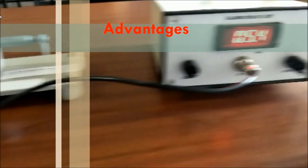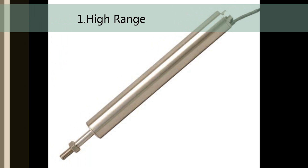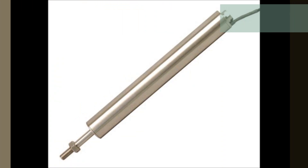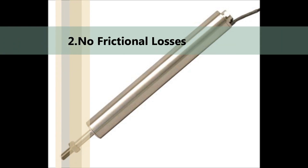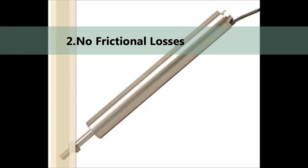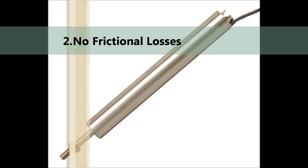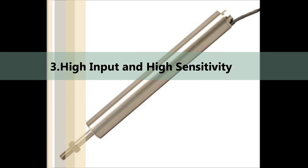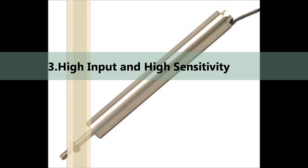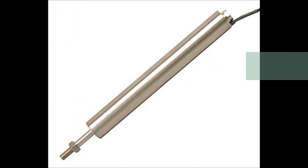LVDT has many advantages. First, high range: LVDTs have a very high range for measurement of displacement, ranging from 0.25 mm to 250 mm. Second, no frictional losses: as the core moves inside a hollow former, there is no loss of displacement input as frictional loss, making LVDT a very accurate device. Third, high sensitivity: the output of LVDT is so high that it does not need any amplification. The transducer possesses a high sensitivity which is typically about 40 volts per millimeter.